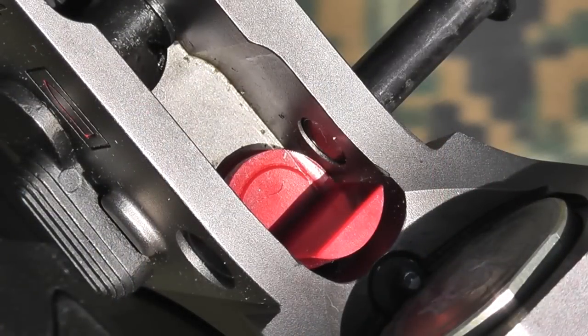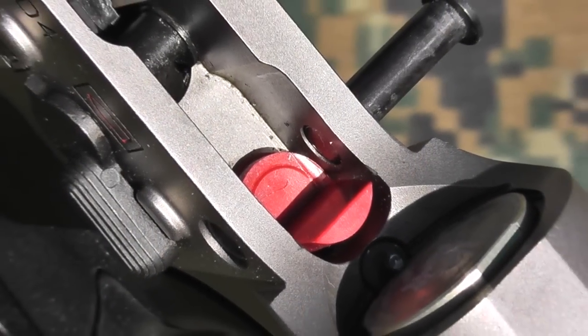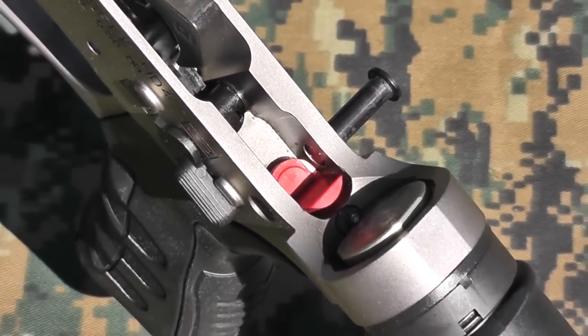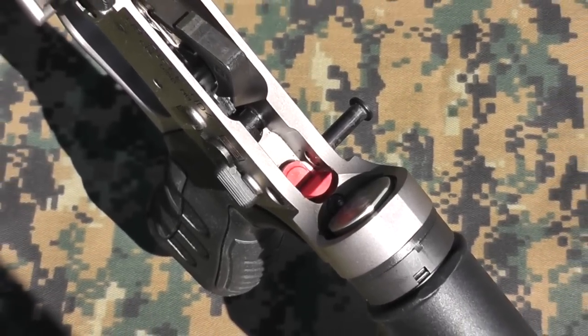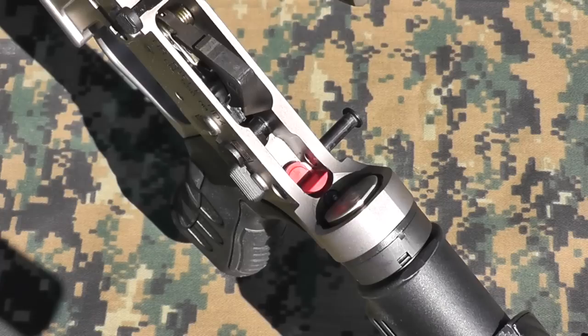Going back to the receivers — there's a little red rubber piece I didn't mention earlier. It's called an accu wedge. All it does is create a little bit of tension between the upper and lower receiver when you push the aft takedown pin through. It doesn't improve accuracy, but it does eliminate that slight bit of play that most receiver sets have.